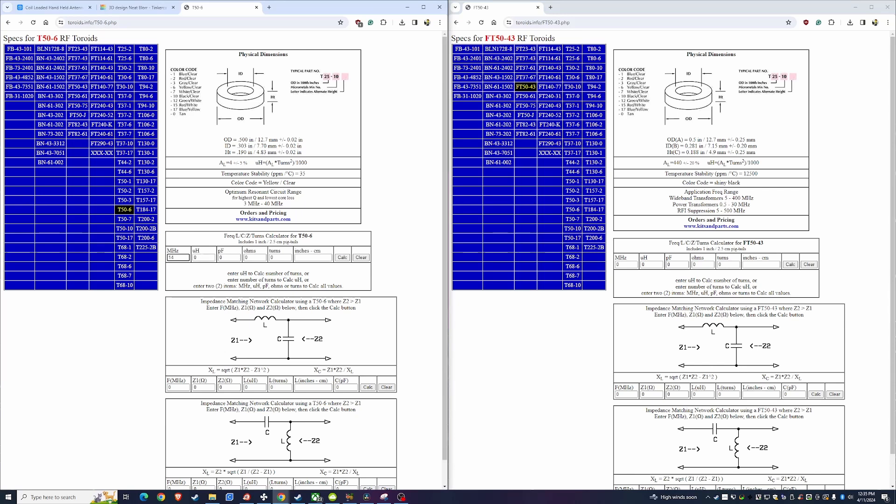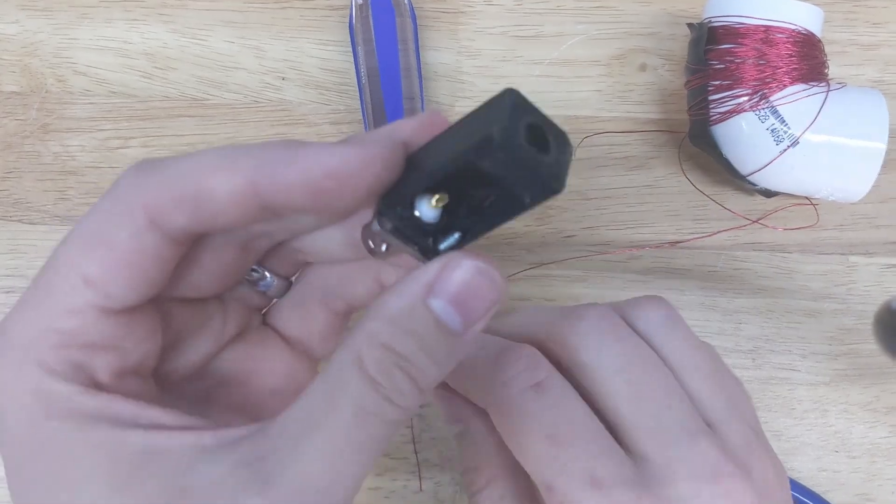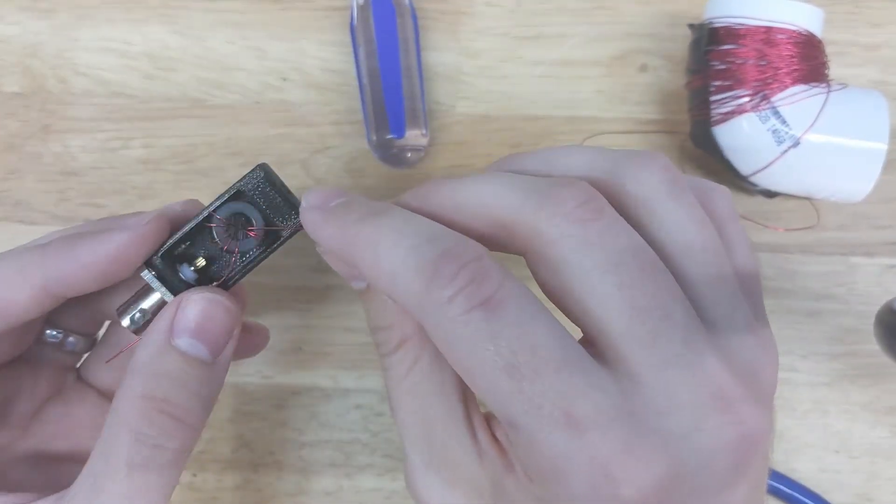I used a different toroid — I actually used an FT50-43. I have a bunch of these left over from some other projects. One advantage of using this is it was cheap, I had it on hand, and I could use fewer turns to get to the same number of microhenries needed for this to work properly.